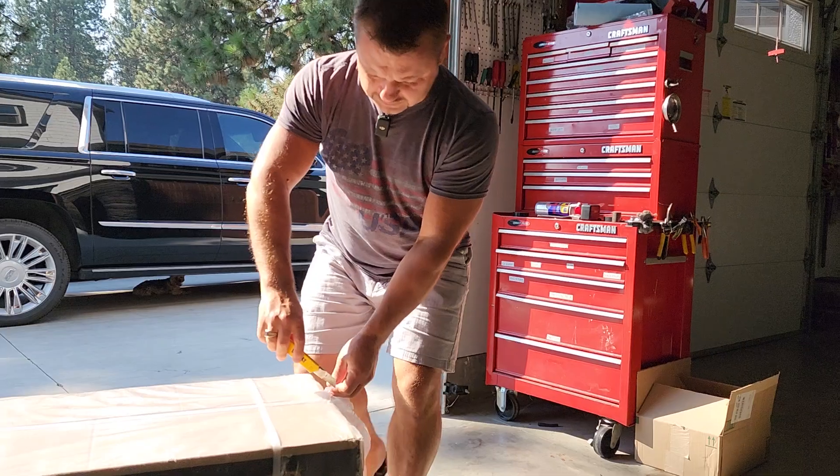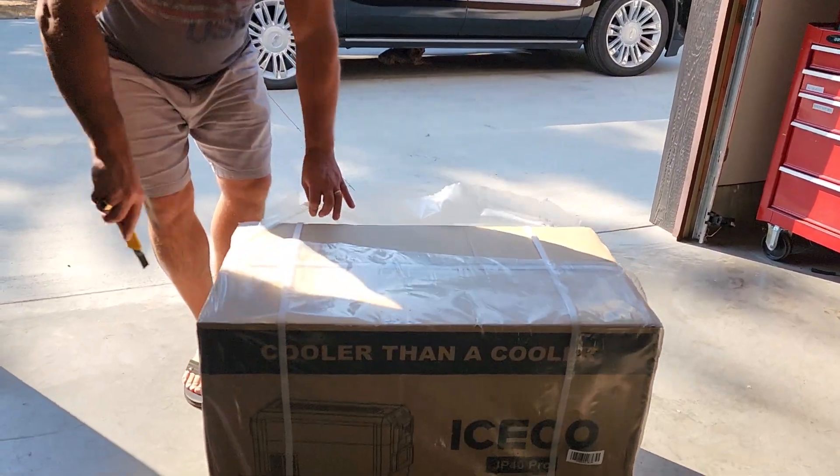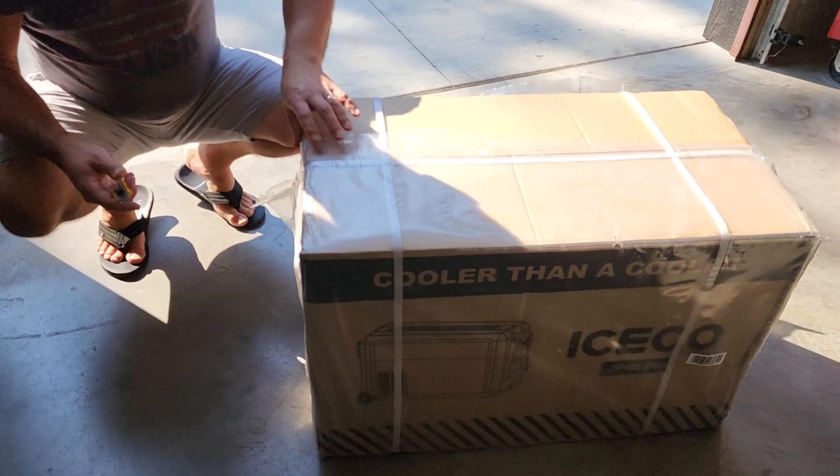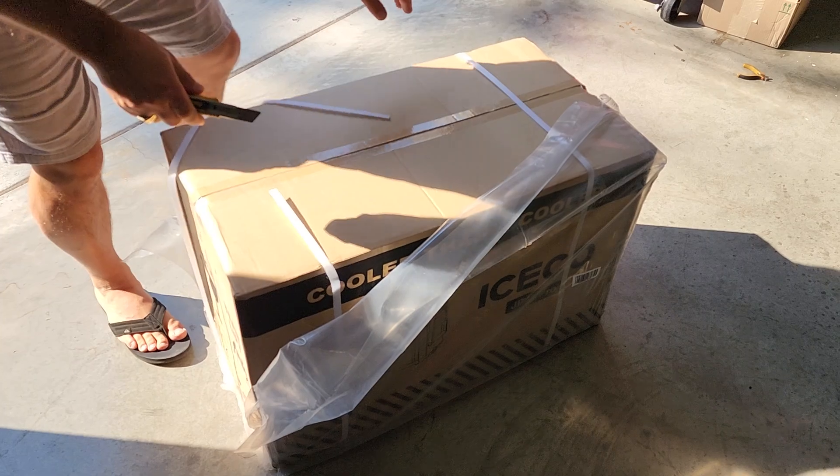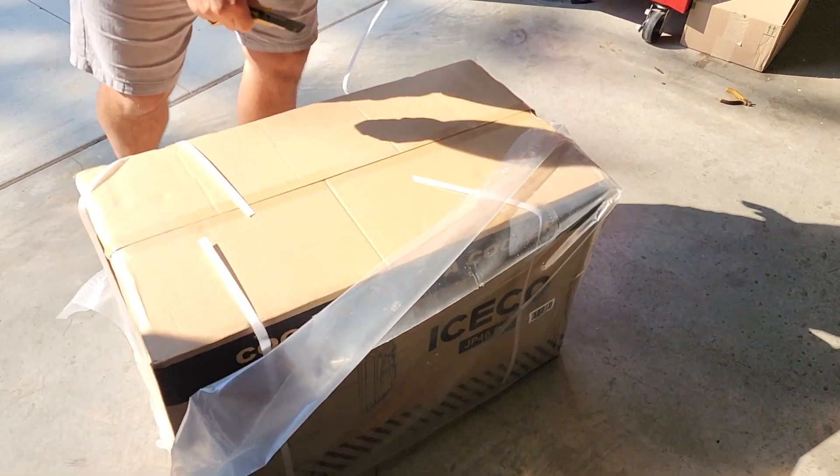It's not a battery powered one. You guys actually have to keep this one plugged in — not like the other two that I showed you guys. So this one's just a straight plug-in; it needs to stay with a power source.